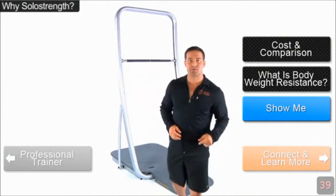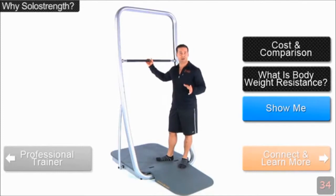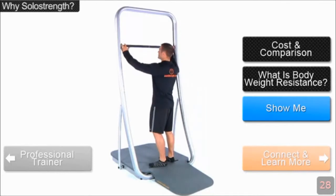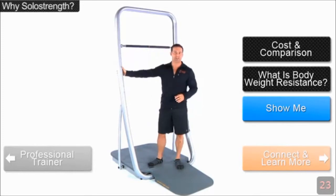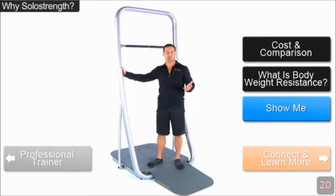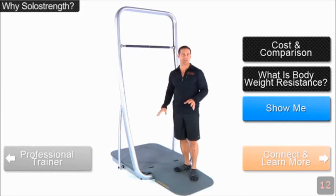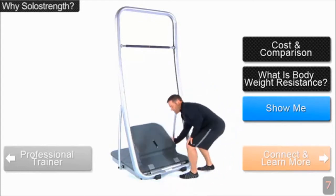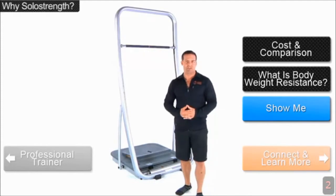Let me tell you about the SoloStrength system itself. One of the best parts is its convenience — it's there for you, ready to use when you are. There's no setup time; you simply adjust the bar in three seconds or less and move on to your next exercise. The frame itself is seven foot four in height, durable, commercial grade quality, and fits into any standard eight foot ceiling — even as low as seven foot six. The base mat is very soft and comfortable for floor work or anything on your knees. And when you're done, you can fold the mat over to give yourself extra space.